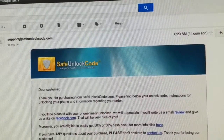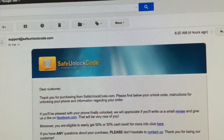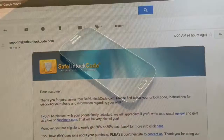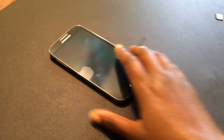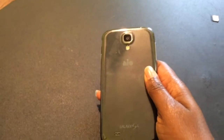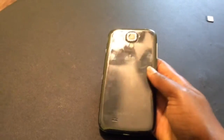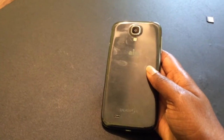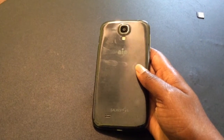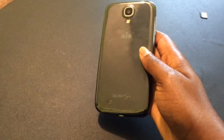For the S4 the code was $25, but prices may vary per phone. You have to provide your IMEI information on the website and that's how they quote prices to you. This is the phone I'm attempting to unlock — it's an AO device. AO is no longer in business; they were a part of AT&T, an offshoot of AT&T.